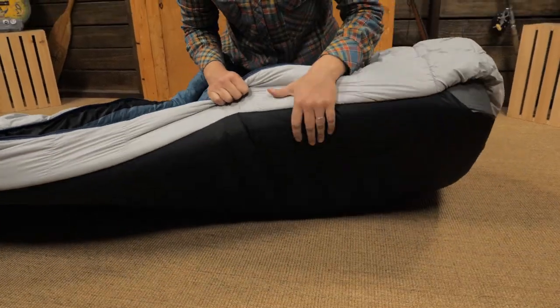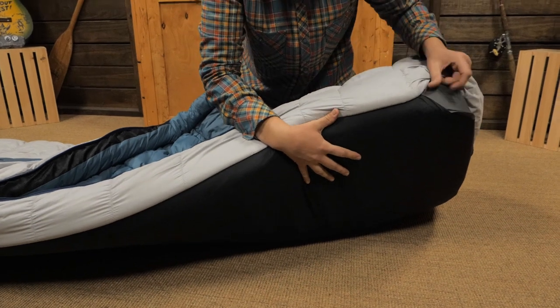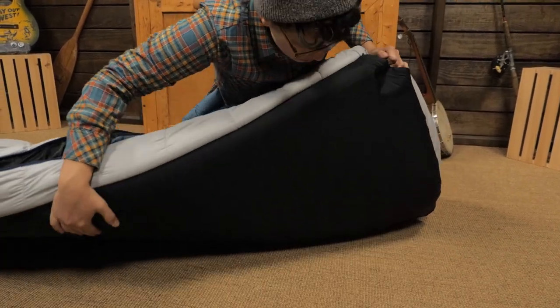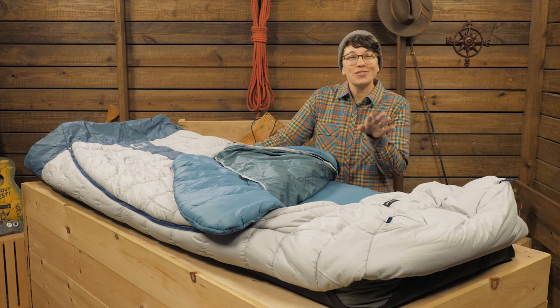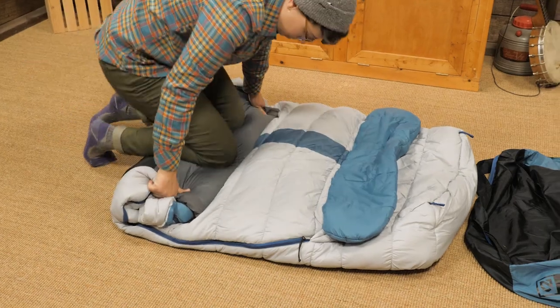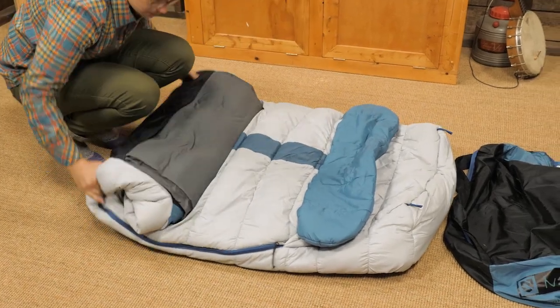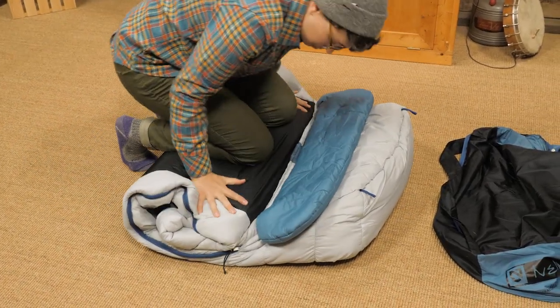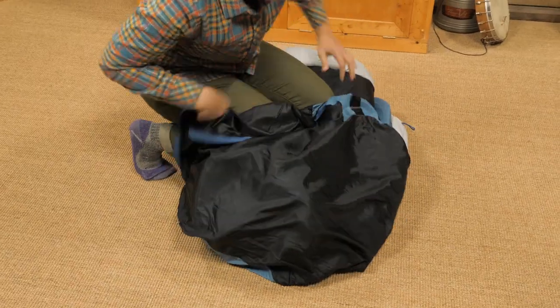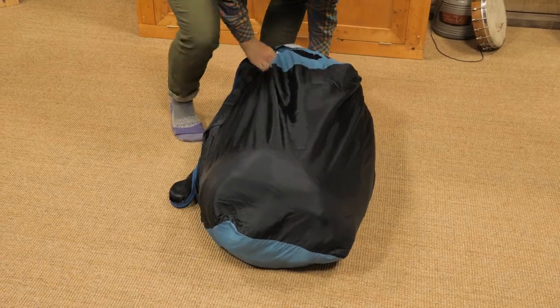There is a sleeve underneath to pair with the sleeping mat so you don't roll off at night. It will take a 25-inch wide pad, sold separately so you can choose which one is best for you. The storage bag is a duffel style, a bit oversized so you can actually leave the deflated sleeping pad inside the sleeve and roll them up together in the storage bag.